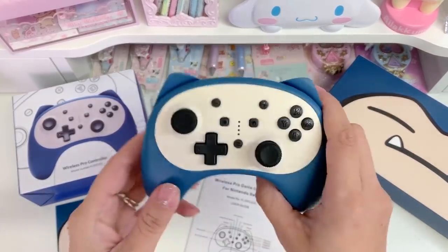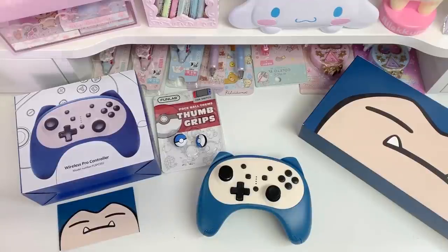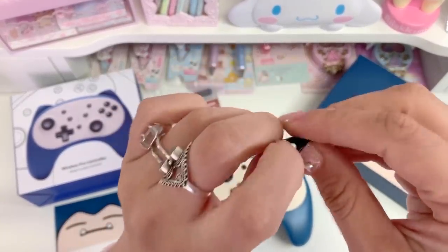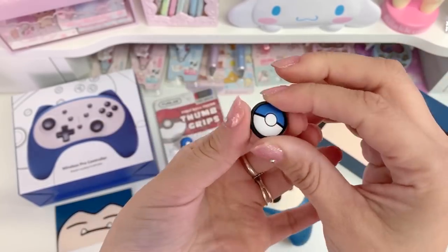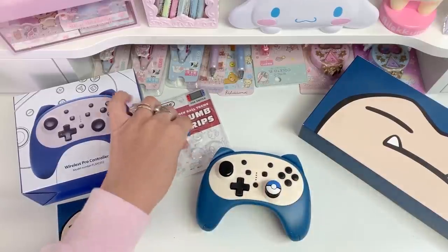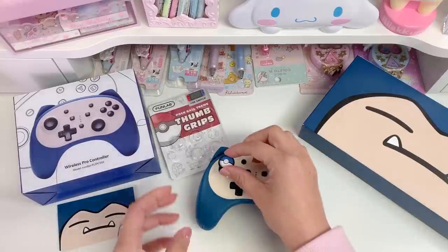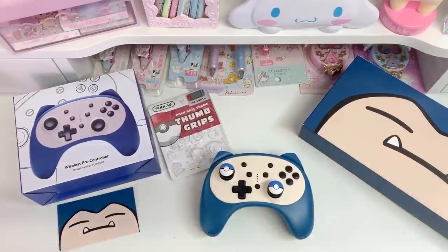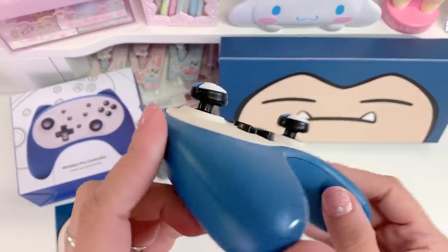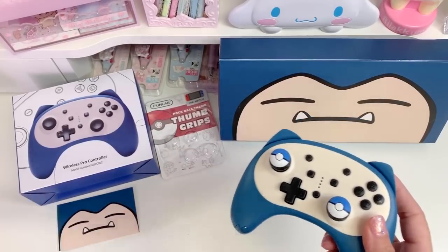Now that we have it out, I'm gonna go ahead and put the thumb grips on before we connect it to the Switch. I'm gonna be using the blue ones, so again I'm just going to flip the sides back like that, then once it's inside out, place it over the thumbstick and then roll the sides down. Perfect, I'm gonna do the same on the other side. That looks so good, I really love that. It's a really really good fit, so I would definitely recommend this kit for both the Switch and for the controller.